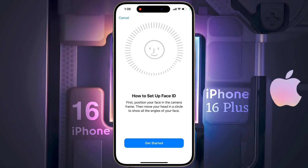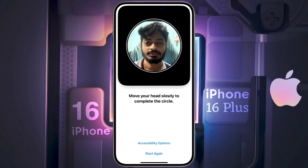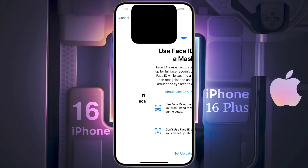How to set up Face ID? Click on Get Started. After that, slowly rotate your head into the circle. You will see a green ring, which means you have successfully verified the Face ID.